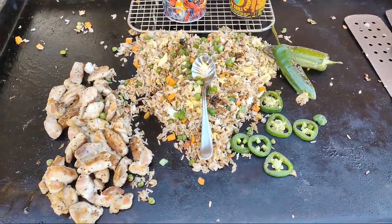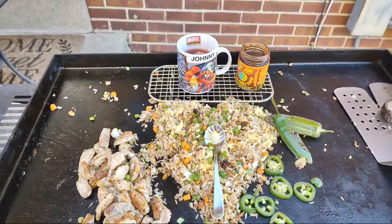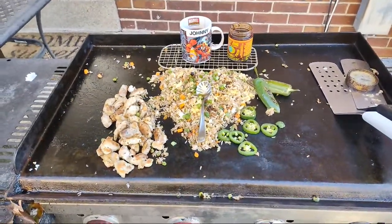I could definitely use some more fried rice tips, but the fried rice looks fantastic. Thank you all so much for coming out, I appreciate it. Have a good one and keep on griddling everybody!